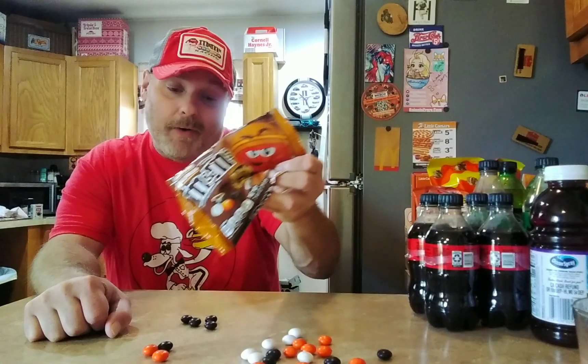Campfire S'mores — I don't know. Now that I've tasted like four or five, I taste the s'mores more. I kind of like them. Yeah, they taste like s'mores, I guess. Something — I don't know precisely, but it's s'mores-esque.